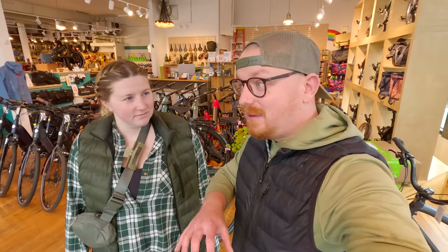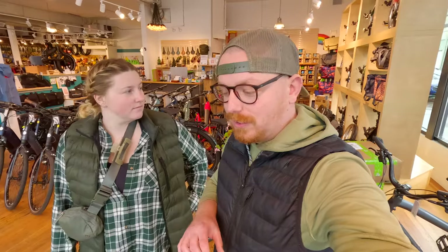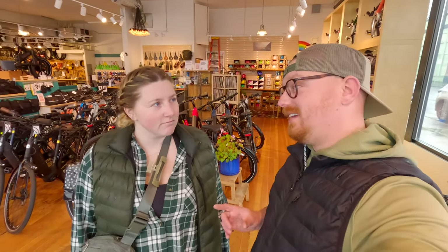Hey guys, welcome back to another video. Today we're here at Clever Cycles in Portland, Oregon, and they have a lot of cool bikes — some interesting designs that you guys might not have seen.